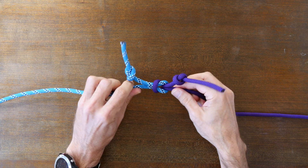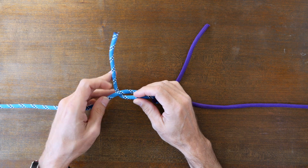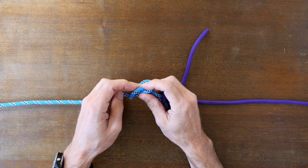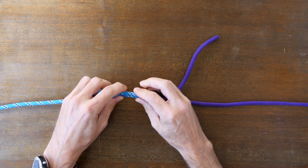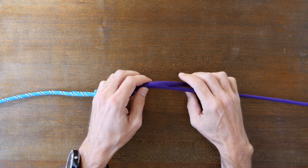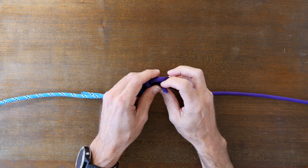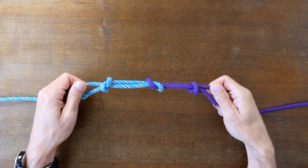Some people might say that the problem with the half hitch method of backing up a knot is that when you tie onto your working line you create some additional wear on the line. To me, there's no question that every knot you tie in your rope will create wear in the line. Whether you use a stopper knot or a half hitch as a backup, there will be some wear — and that's why it's important to maintain proper care of your ropes, use them for the purpose they're designed for, and replace them when replacement is required.